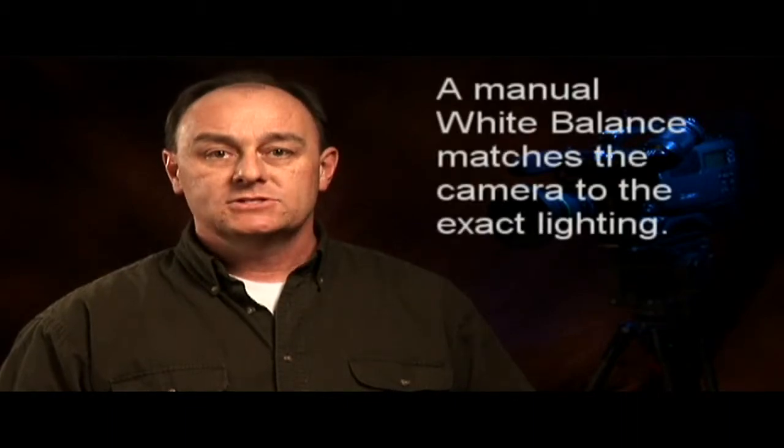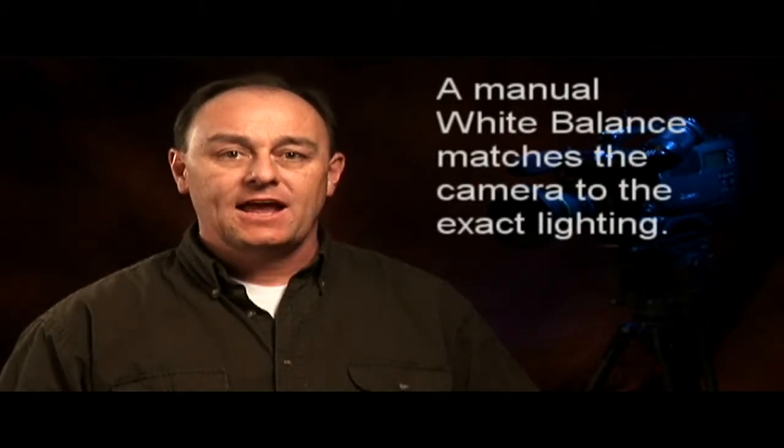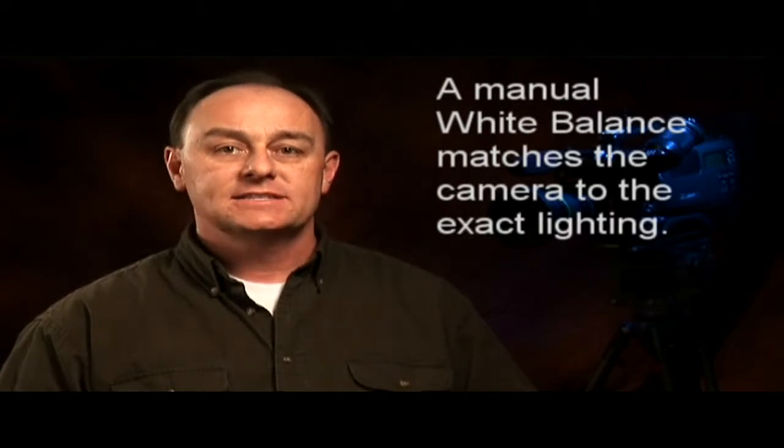When you do a manual white balance, you are matching the camera to the exact lighting being used and locking the setting in so it won't change unexpectedly. I've seen estimates that auto white balance on most cameras is wrong 80% of the time, and an incorrect white balance can be very time consuming to fix in post.